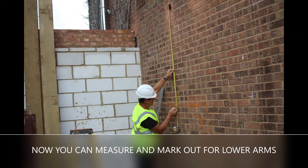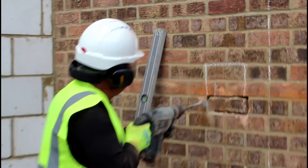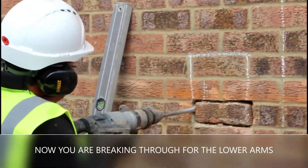Now you can measure and mark out for the lower arms. Now you are breaking through for the lower arms.